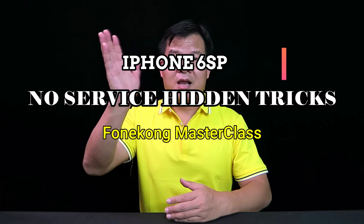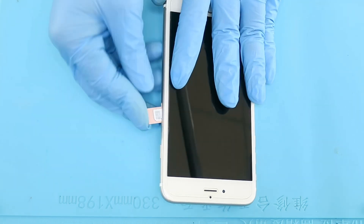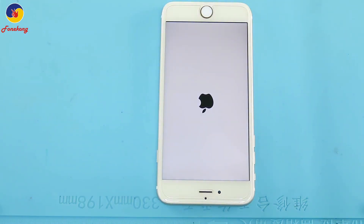Hi, I'm Frank from Hong Kong Team, China. Now I'd like to talk about iPhone 6s Plus no service. This is iPhone 6s, no service.